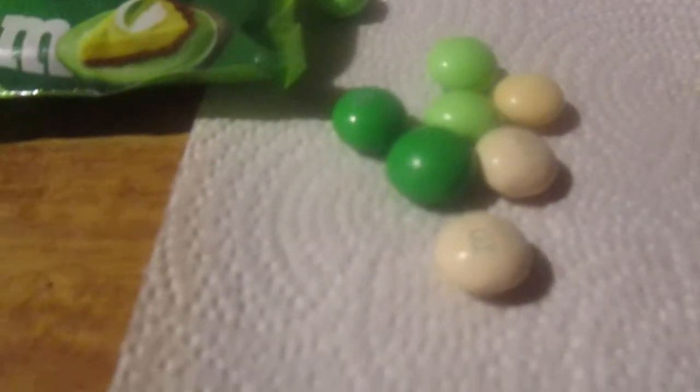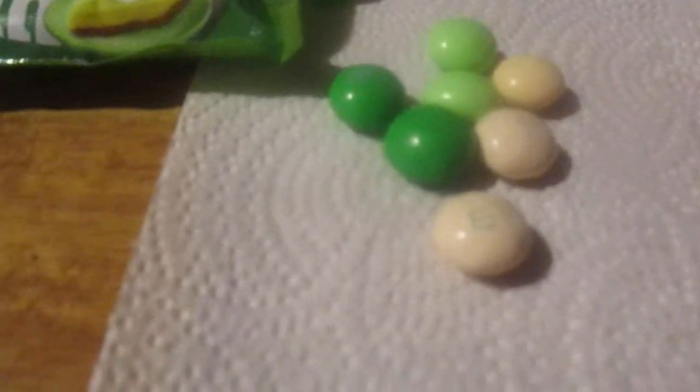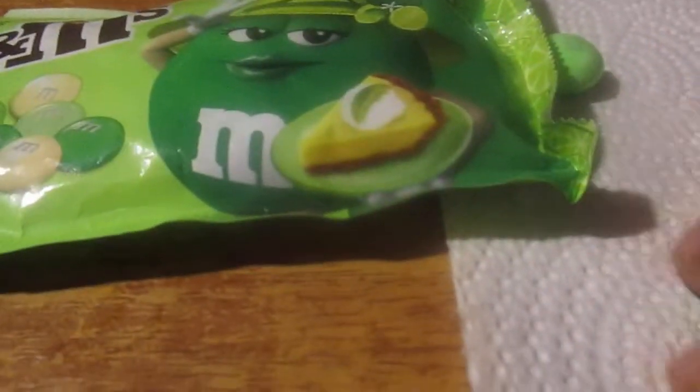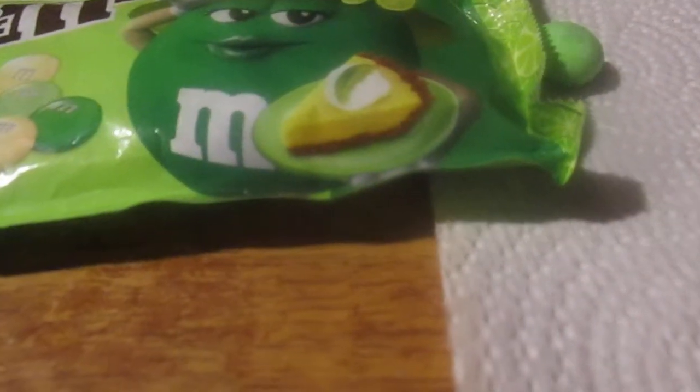Very good though. Let's try the Key Lime Pie M&Ms — I want to clean the palate. I've never had these before. Mmm, these are good!